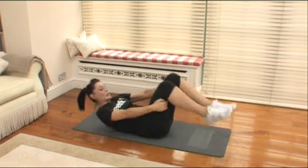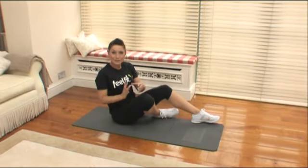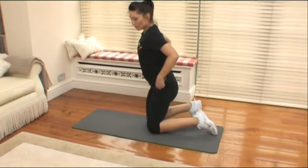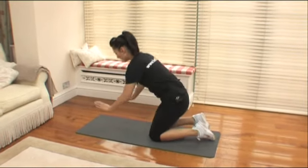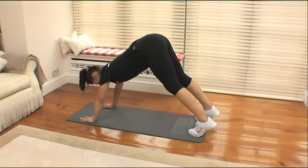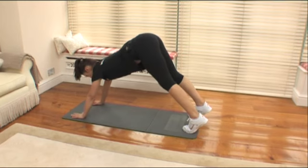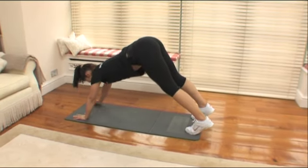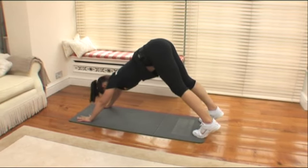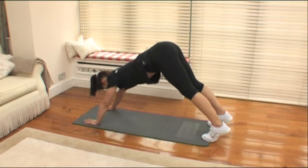I'm going to explain the next one. This is focusing on the upper body — thinking about the shoulders. Hands shoulder width, feet hip width. Push your bottom up towards the ceiling. Try and keep a nice flat back. Extend one arm up and come back down, sinking into your shoulders — and again, lift and come back down. Ready for twenty?